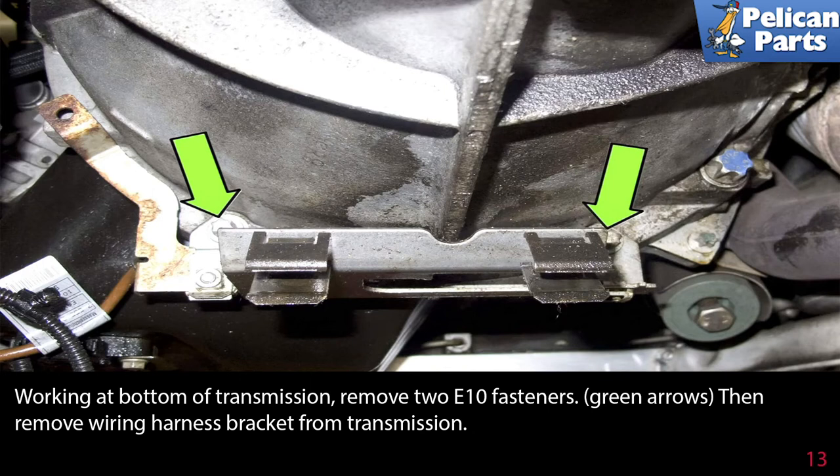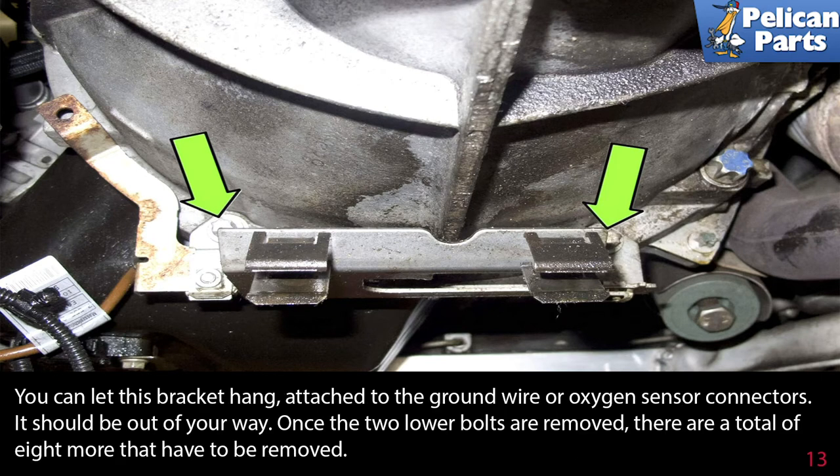Working at the bottom of the transmission, remove the two E10 fasteners. Then remove the wiring harness bracket from the transmission. You can let this bracket hang, attached to the ground wire or oxygen sensor connectors — it should be out of your way.